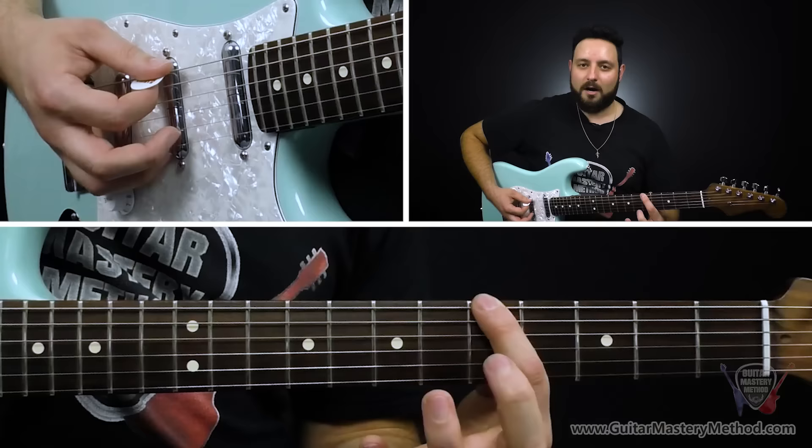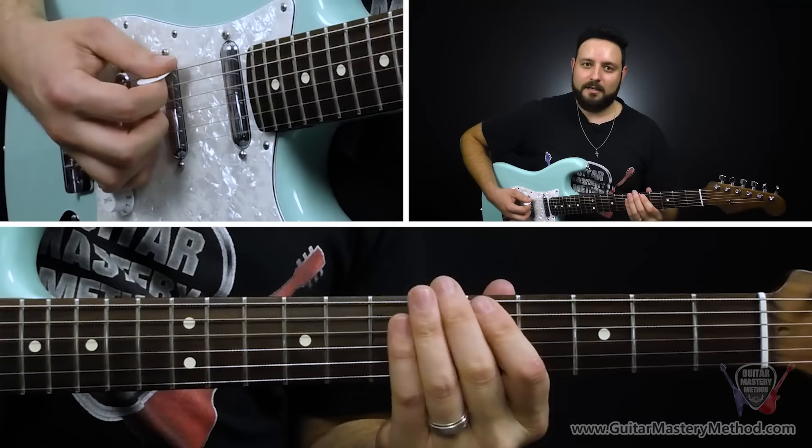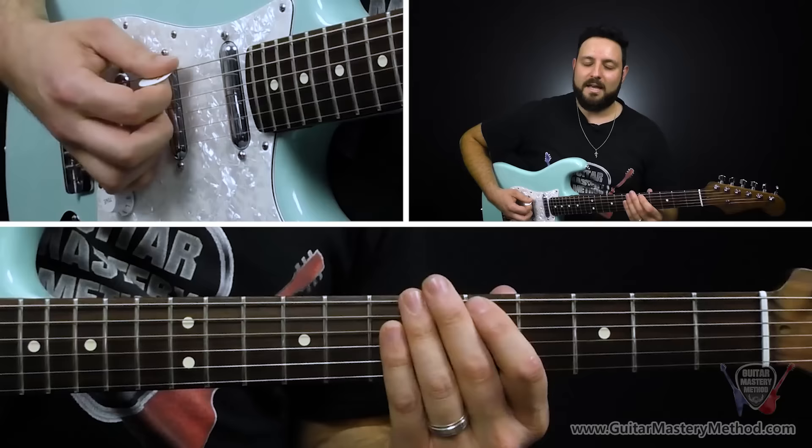Let's start from the top. This is a 12-bar blues, so we're going to have a 1-chord, a 4-chord, and a 5-chord in this progression for the riff. We're going to start with outlining the 1-chord. We start with our first finger on the fifth fret of the low E string. Then what we're going to do is what's called a pull-off — we're going to gently rotate our finger enough to pull the string and then release it.